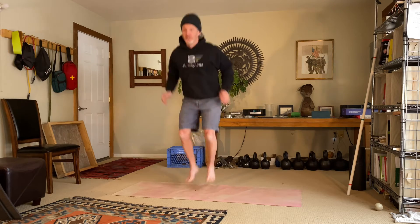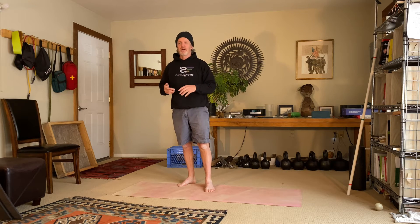Plyometrics is the use of body weight — leaping, jumping, etc. — for the purpose of developing power. The key component of plyometrics is reducing the time that your feet are on the ground. So you might do a jump and then jump again, and it's that reduced amount of time on that second jump that you're working on. What we're doing here is laying the foundation of jumping skills so that you can progress to doing actual plyometrics.